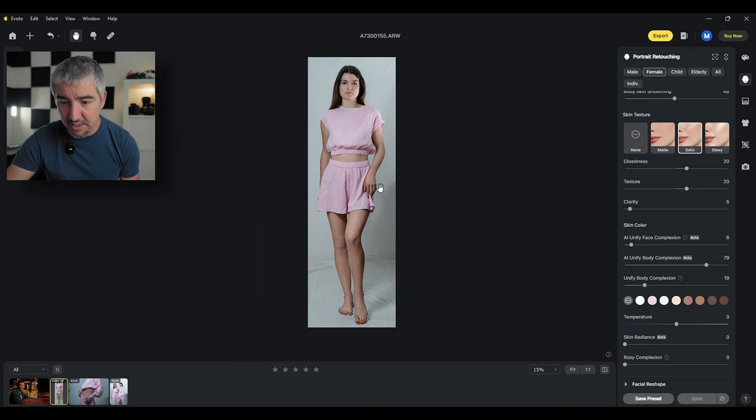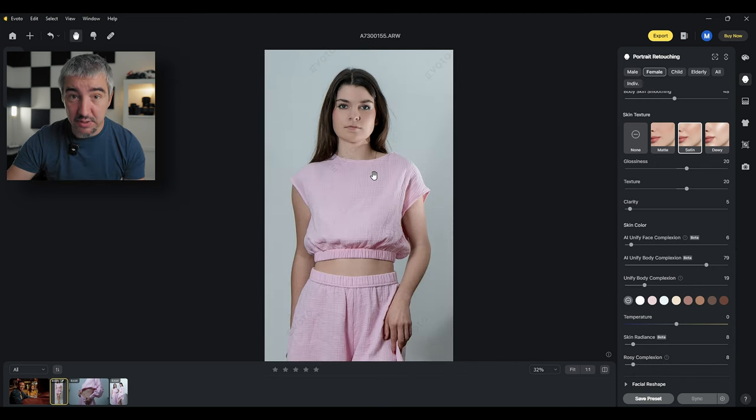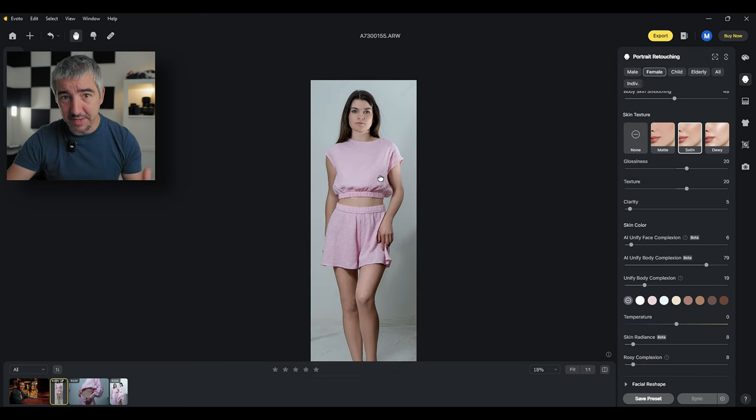I can also apply this to the shine of the skin — before and after, a much more unified image. I can change the color of her skin, make her paler or darker, but I'll leave it as is. I can add some skin radiance which makes the person glow — just a tiny bit. Rosy complexion is useful for very pale-skinned people — it adds redness into the skin, that under-skin glow in red which is necessary to make a person look healthy.